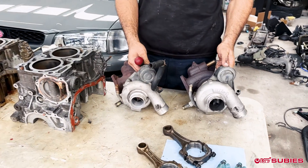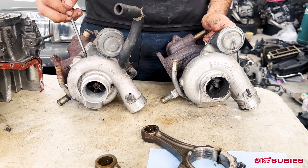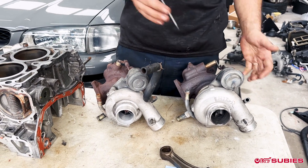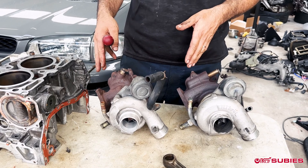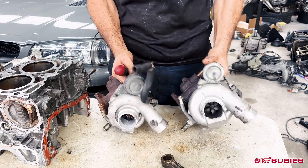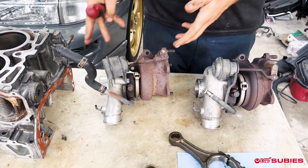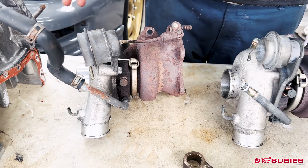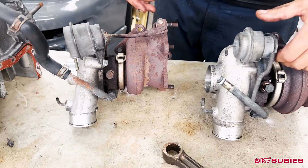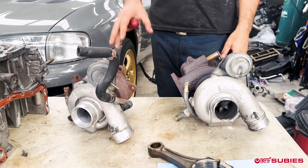Speaking of turbos, that is actually a huge performance difference. As you can see here, this is the TD04, the smaller turbo, and this is a VF30 from a BugEye STI — both single scroll. You can see the compressor housing is different, and the exhaust housing also. The TD04 spools up quickly but it's a three-to-four-and-a-half thousand RPM power range. The VF30s are kind of like a little mini 16G — they do a lot better up top than the TD04 setups.